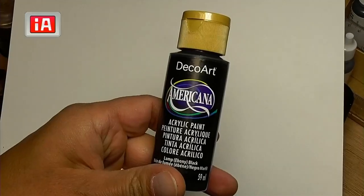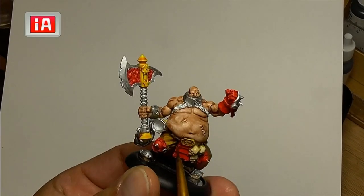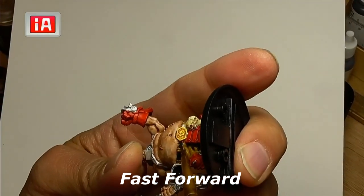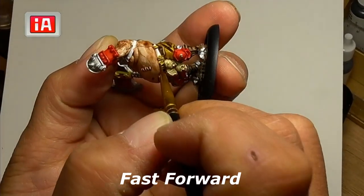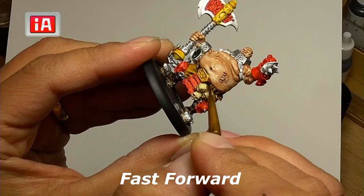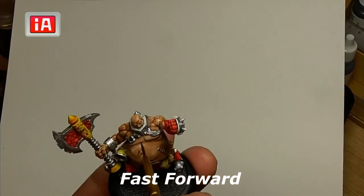Now I'm going to use craft paint black — I always use craft paint for my black and white just because I use so much of it and find the coverage pretty satisfactory. I'm going to do all of his strapping, his belt, as well as what he has across or underneath his armpits. The black and silver are not contrast colors, so you want it to be opaque and cover as thickly as possible.